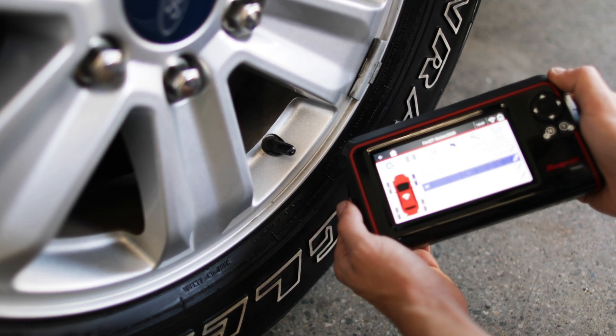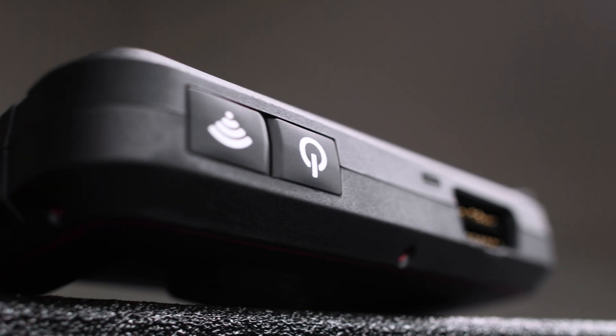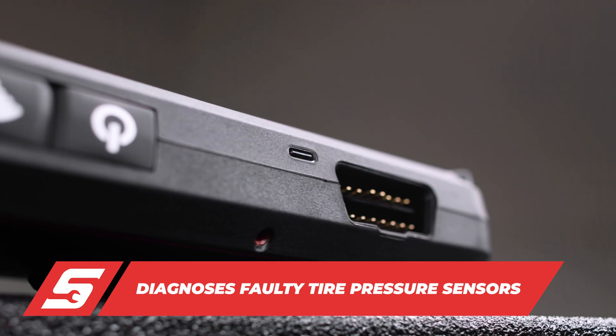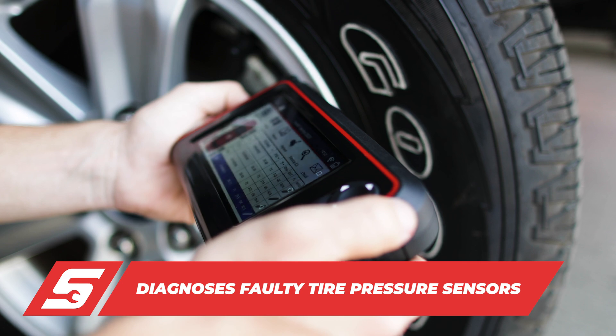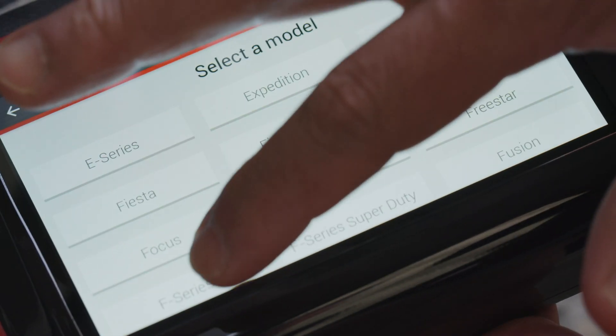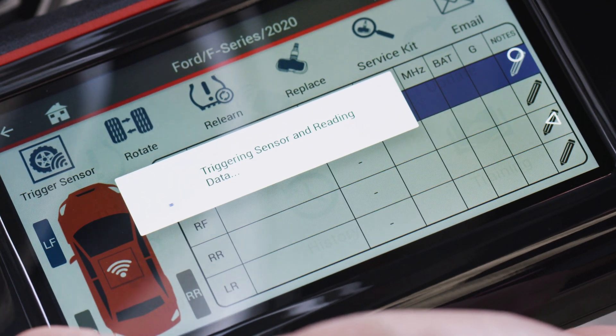The TPMS5 can reset troublesome vehicles to ensure your customer's car's TPMS light is off. You're able to quickly and easily find and diagnose a faulty tire pressure sensor and determine if it needs to be replaced. Just select the vehicle's make and model from the menu, then hold the TPMS5 near each tire sensor to capture the sensor data and instantly diagnose the faulty sensor.